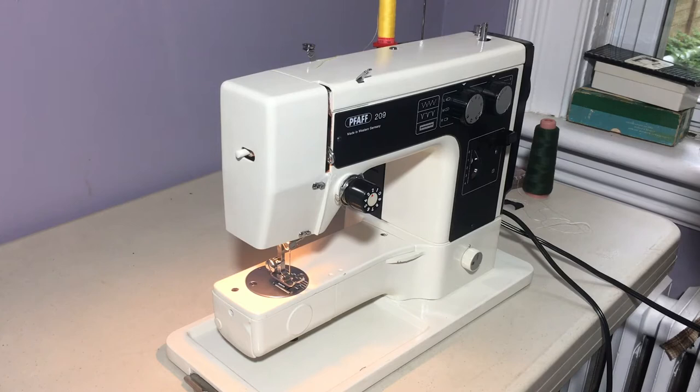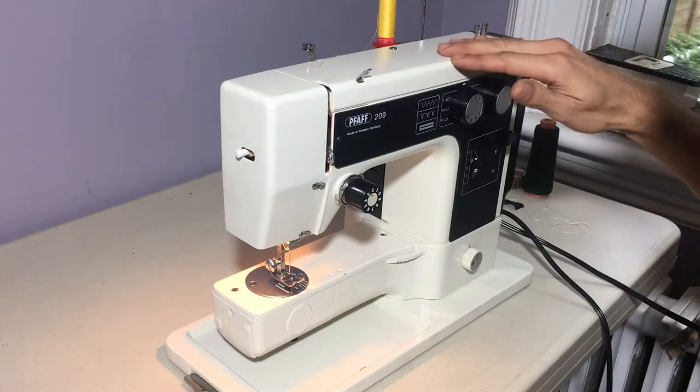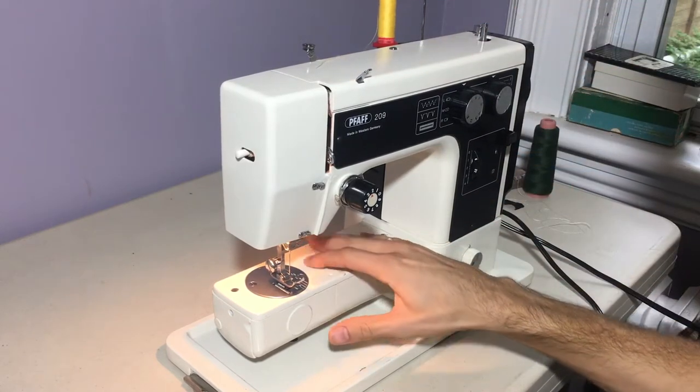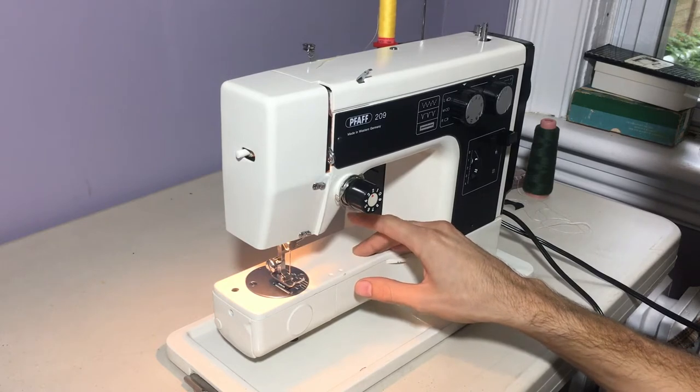Here before me is the Pfaff 209 sewing machine made in West Germany, likely sometime in the 1980s. Before I post the ad, I'm going to try to hunt down the serial numbers and see if I can get an exact date. But either way, this is a really nice metal-body, free-arm, German-made sewing machine, and it's been a real pleasure to work on it.